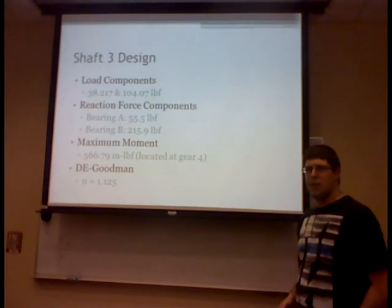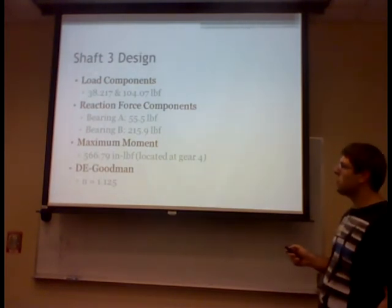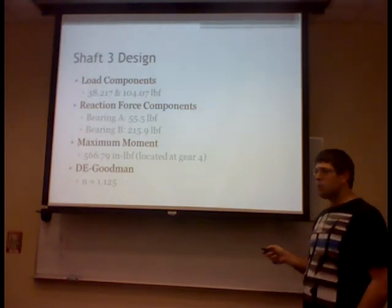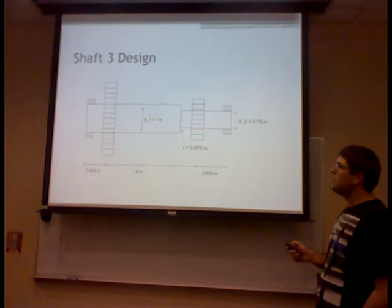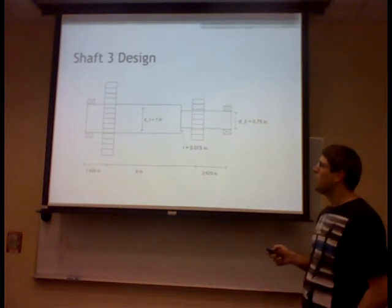The intermediate shaft was trickier to analyze due to step size changes. Gear loads were in a similar range, but reaction forces on the bearings differed significantly: one was 55 pounds and the other approximately four times larger at 215.9 pounds-force. Using the de Goodman fatigue analysis, the factor of safety was 11.25, so the design is safe. The step shaft has bearings at the ends, two gears, and only one step size change with a generous fillet.